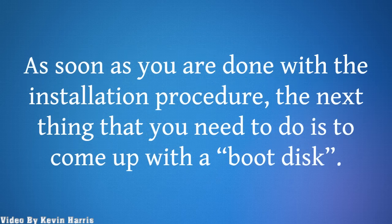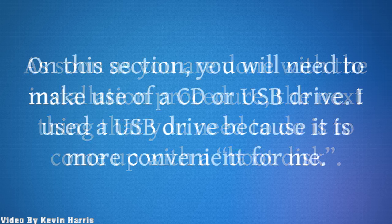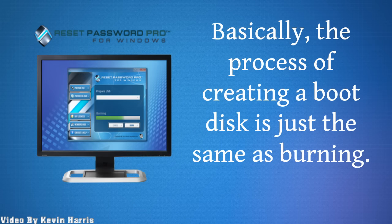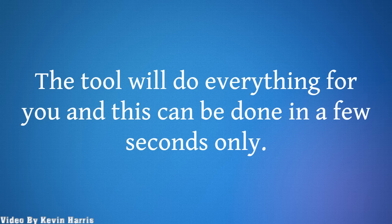As soon as you are done with the installation procedure, the next thing that you need to do is to come up with a boot disk. On this section, you will need to make use of a CD or USB drive. I used a USB drive because it is more convenient for me. Basically, the process of creating a boot disk is just the same as burning. The tool will do everything for you, and this can be done in a few seconds only.